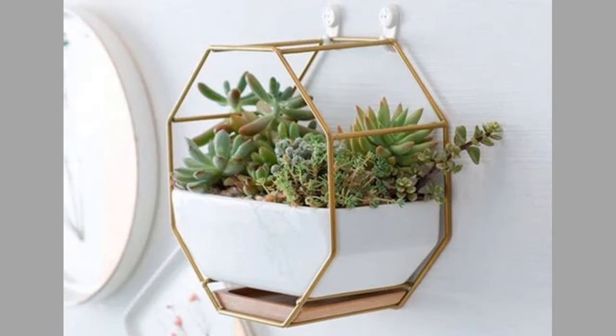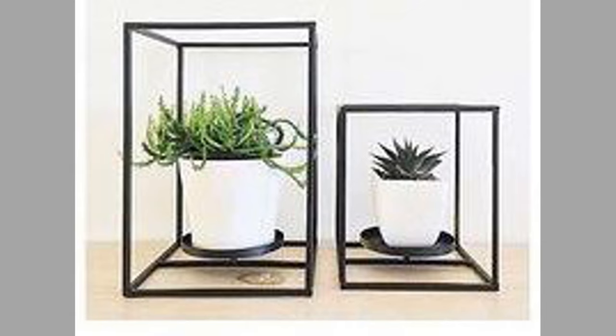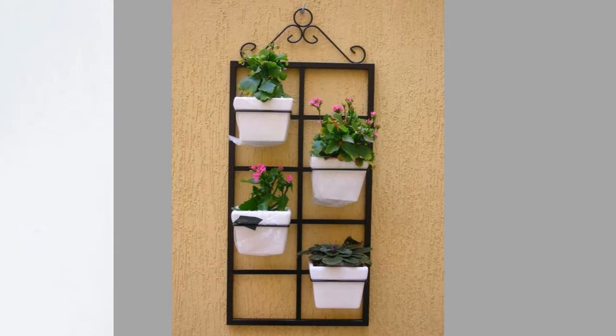The ancient Egyptians are thought to be the earliest civilization to have used vases for decorative purposes. Indeed, it was in ancient Egypt that we have the first evidence of vases being used to store flowers as we do today. These vases were, however, quite basic in shape and design.